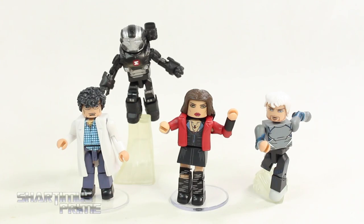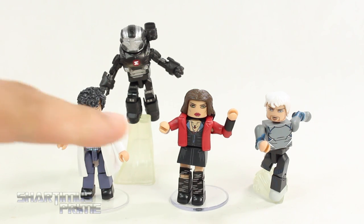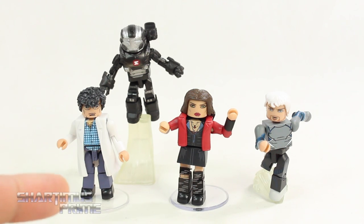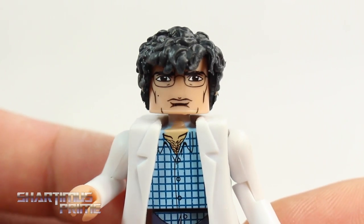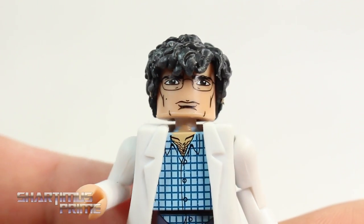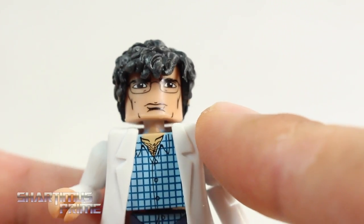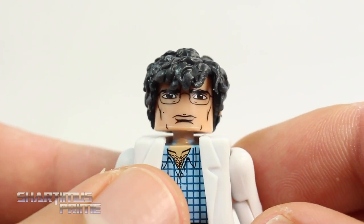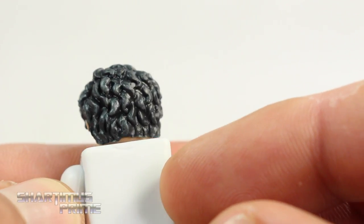Here's all four figures out of the packaging, and I really like these a lot. My favorite two are the Quicksilver and the War Machine. Those two are really cool. I really like the Scarlet Witch but wish she came with more accessories. The Bruce Banner is actually very film accurate — I feel like it actually looks like Bruce Banner. They did a really good job with the little lines on the deco, and he has the glasses on. You even get some color variation on his hair, which is really good.